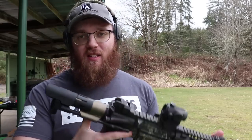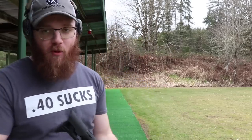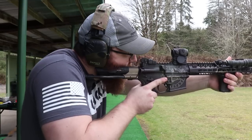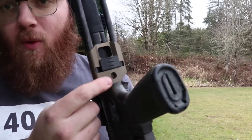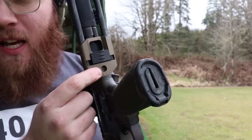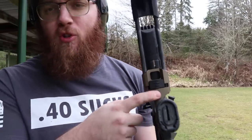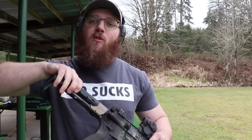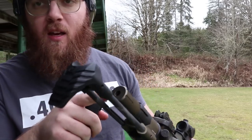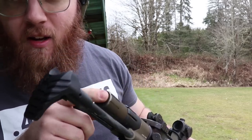Instead of fumbling around with it, once I pull this out of my bag to use, I just pop it out and I'm ready to go. As far as features go, there is a QD sling mount right underneath, which is how I've usually used it — that's how I had it mounted in my Vickers padded sling video. There's also a QD mount slot at the very tail end of it, which obviously you can't use in conjunction with the cheek rest.